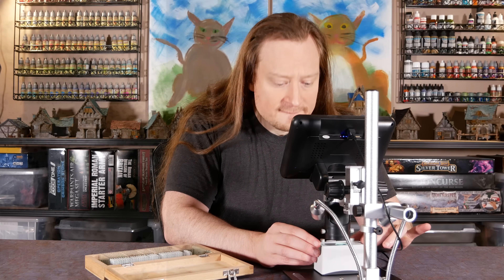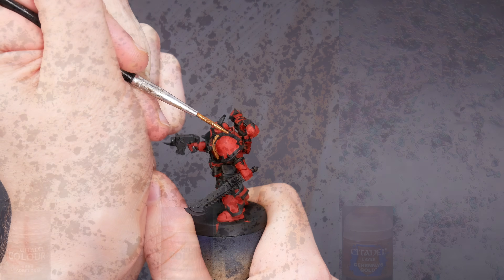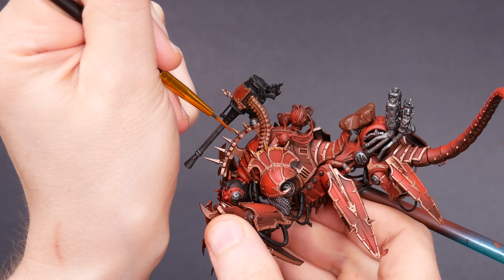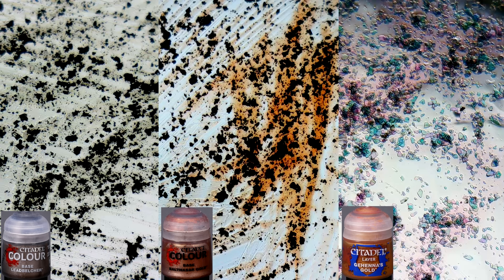Here's a neat observation. In the Citadel line, the steel color Leadbelcher uses aluminum. Balthazar Gold uses aluminum, and Gehenna's Gold uses mica. The first two are labeled as base colors because they're more opaque — these opaque metallics use aluminum. Gehenna's Gold is a layer color: it uses mica, and it's translucent. I quite like Leadbelcher and Balthazar Gold, but Gehenna's Gold is difficult to work with because of its poor coverage. Gehenna's Gold is also one of the paints that has a sparkle to it, kind of like glitter winking at you. The difference between these two Citadel Gold colors made a lot more sense when I looked at them under a microscope. There definitely are some mica metallics out there with decent coverage, but as a general rule it's true that aluminum covers better. One takeaway is that a proper choice of base coat is more important with metallic paints that use mica.